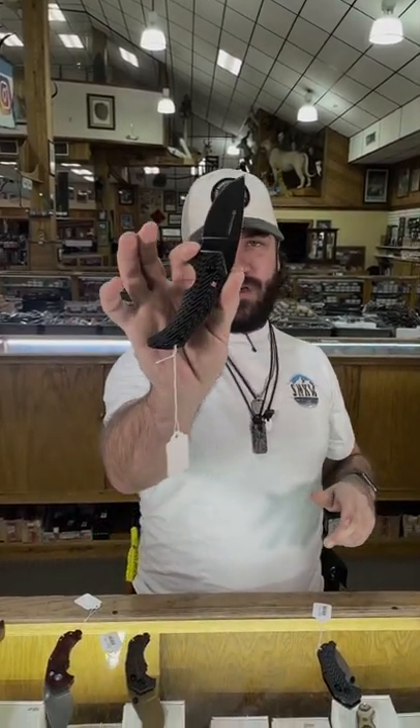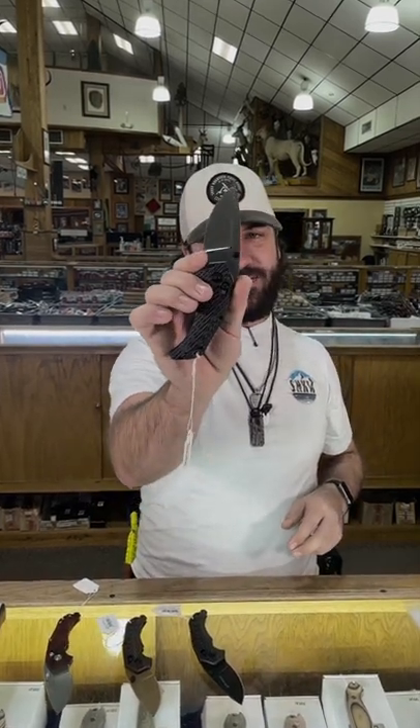Coming in with 14C Sandvik steel. This is the rosewood version. We've also got it in the desert tan, also in the black OD version with the black stonewashed finish blade, and the black and gray with the satin finish blade.